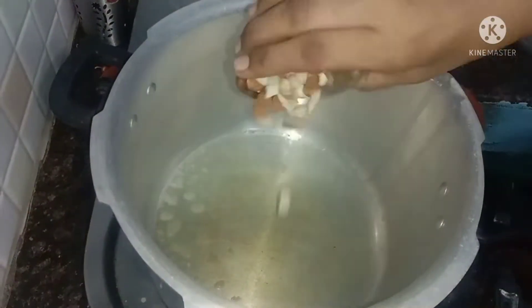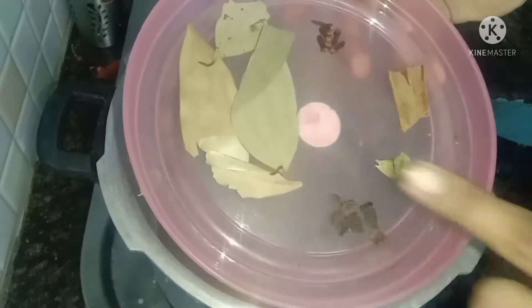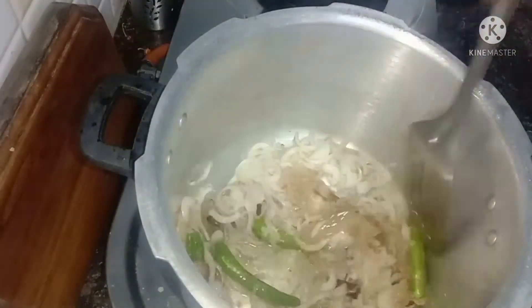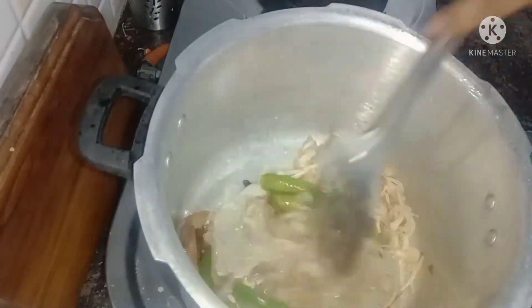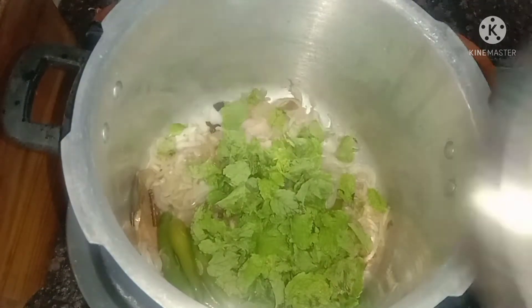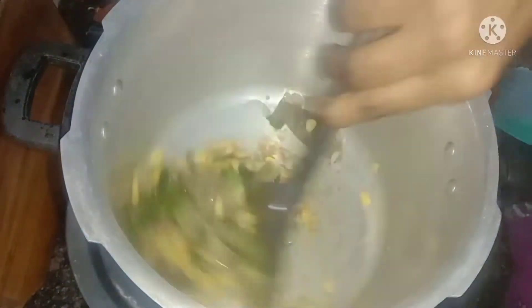Now we add a golden fry, add whole spices and some golden fry. Then we cut the paste and add the paste — it will be better. Add a cup of sweet corn and some vegetables.